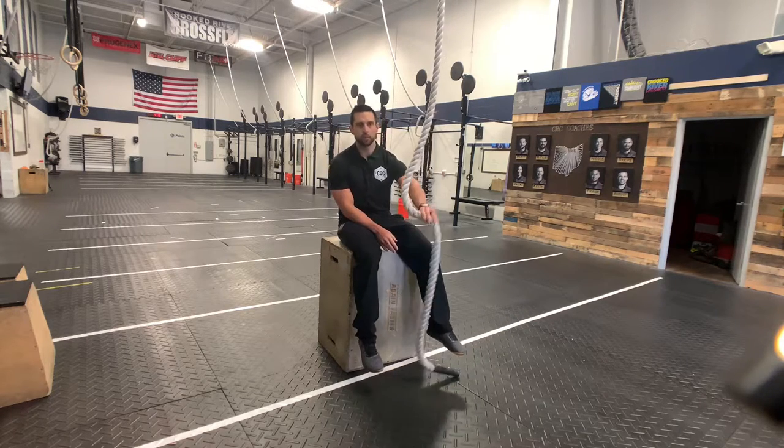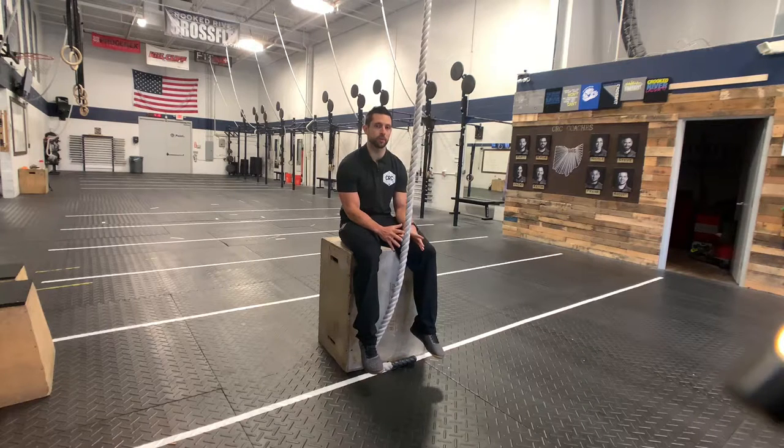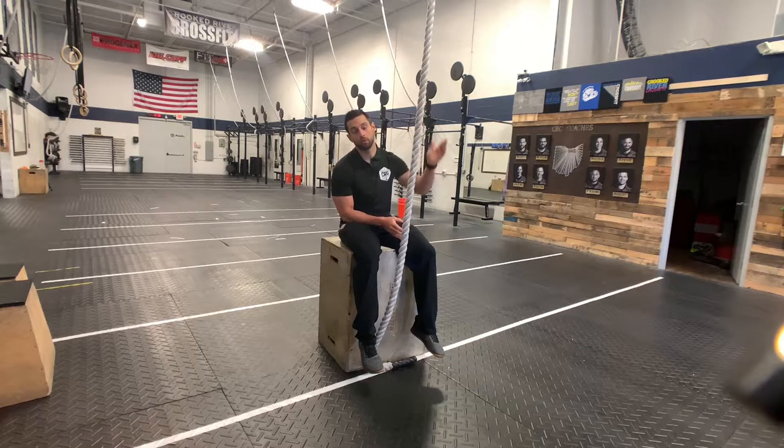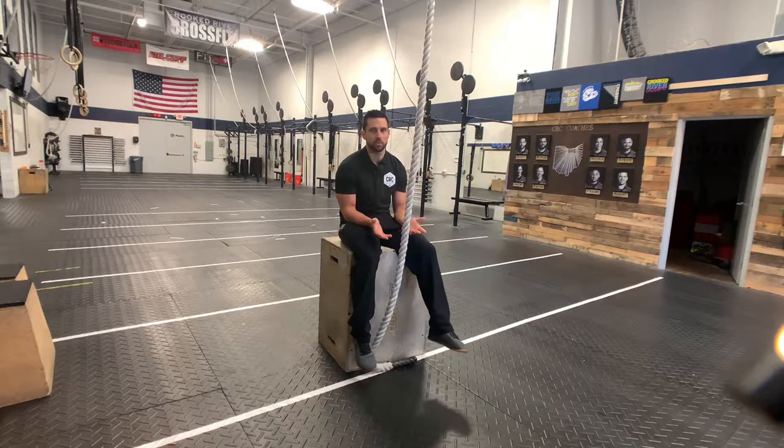What's up guys? So I want to go over the rope climb technique today, specifically the foothold. This video is just all about the foothold, and then I'll make some other videos that kind of progress you and eventually do the whole rope climb. For those of you that have done rope climbs before, this could just be a refresher. But really there's two main styles of rope climbs that we teach in this gym.